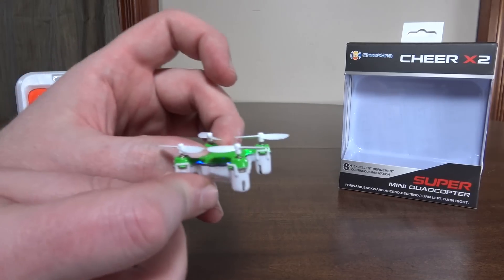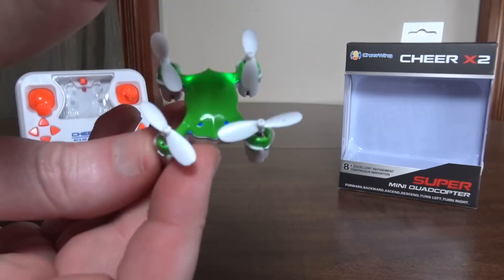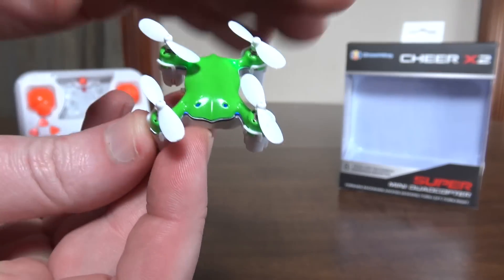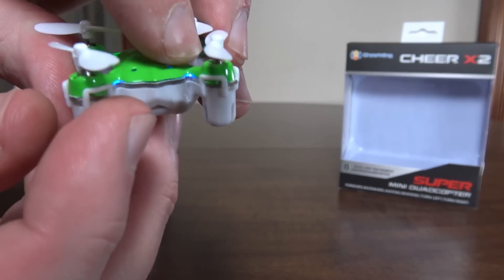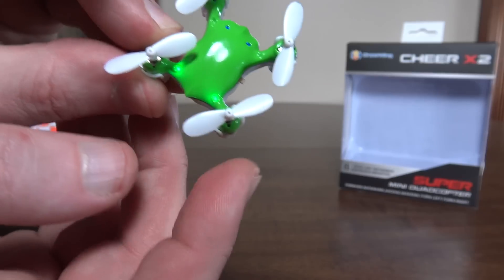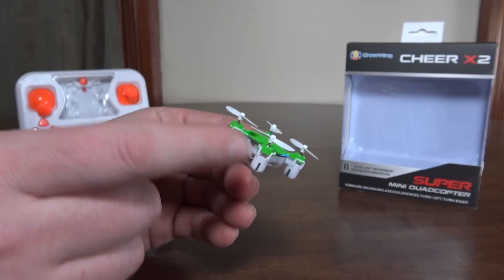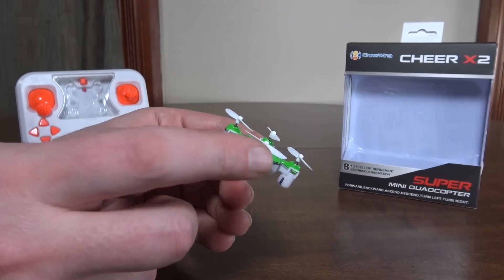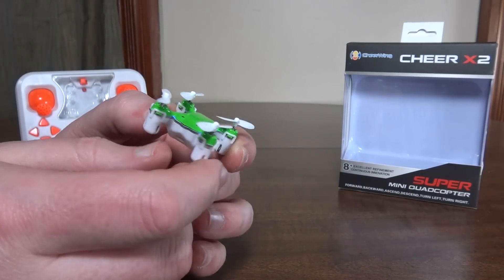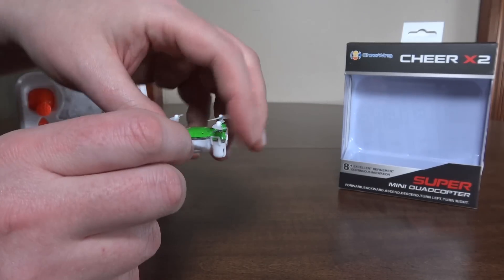We'll turn it on so you can look at the LEDs. It's kind of hard to see in my lights here, but the eyes are blue, and then in the corner of the arm is blue as well, and in the back they are green. When it's actually running with the throttle on, the motor pods are red — kind of an interesting color layout and LED color choice.